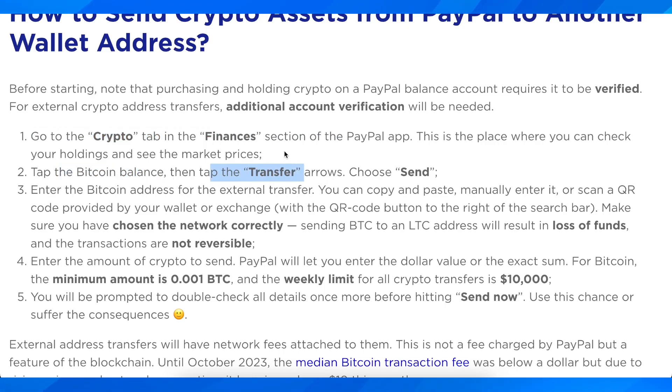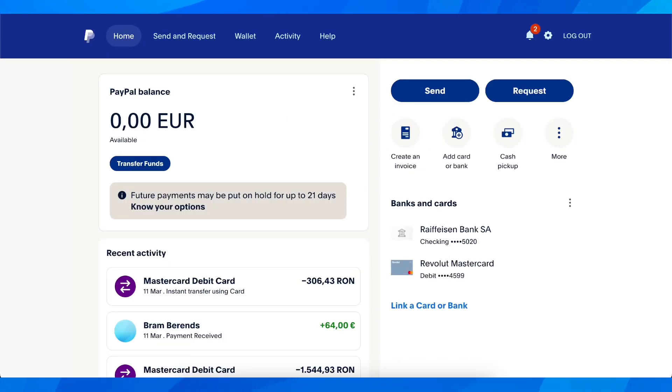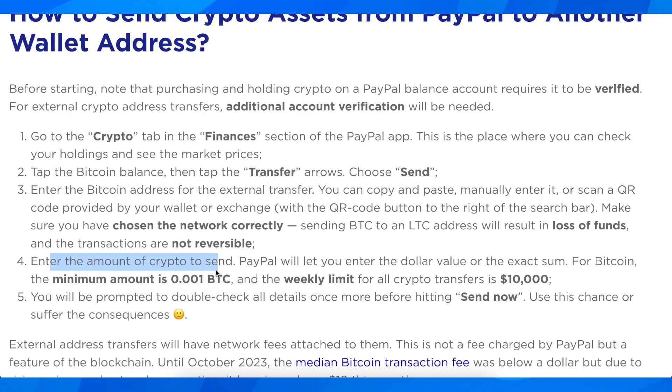Then simply tap the transfer arrows and choose send. After you do that, what you're going to have to do is simply enter the external wallet Bitcoin address.